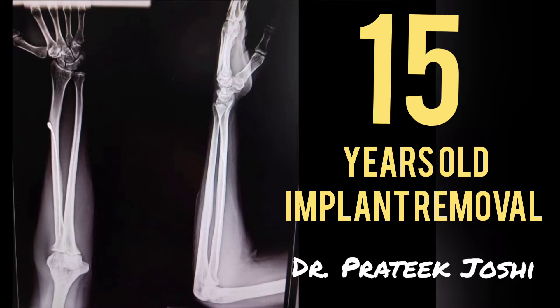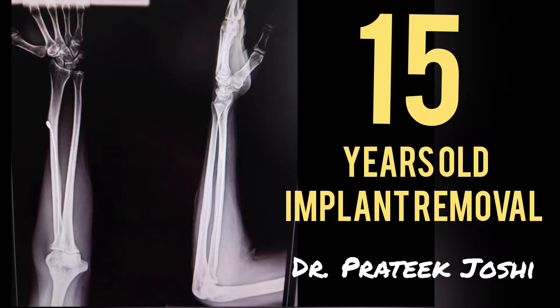You can appreciate that the growth of the distal radius physis has led to proximal migration of the tip of the rush pin, so much so that it's now lying at the level of the diaphysis.